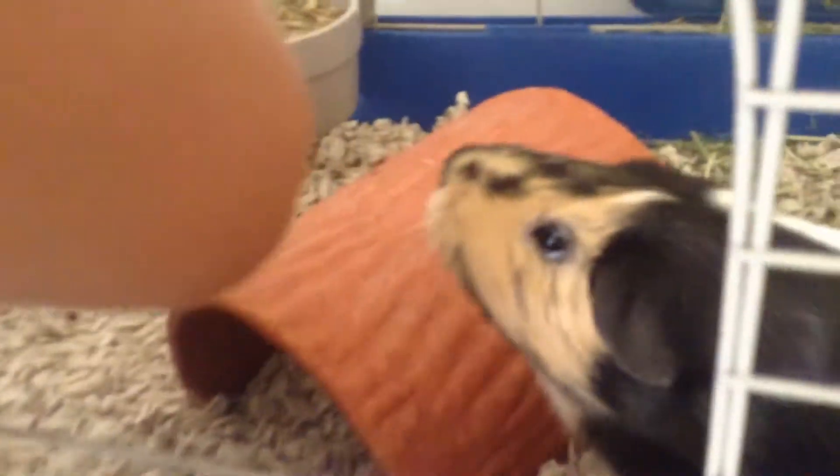Again everybody, meet Ginger, our guinea pig. Meet Ginger, she's pretty awesome.